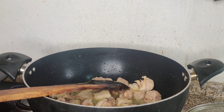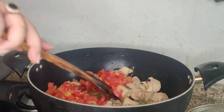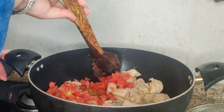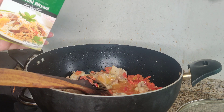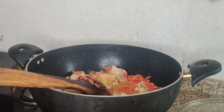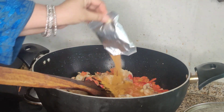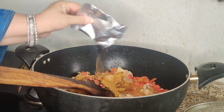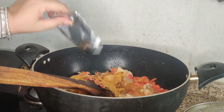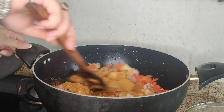Now I will add 1 pound of tomatoes. I am going to add 1 packet of Shan Biryani masala and mix it well.